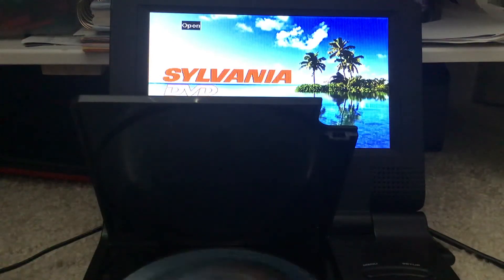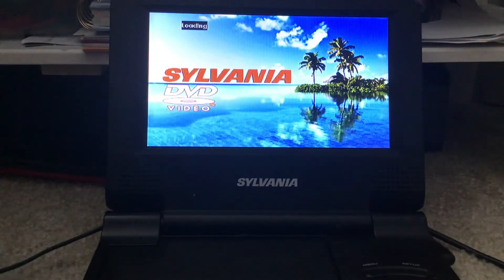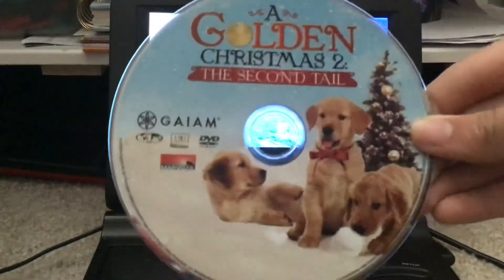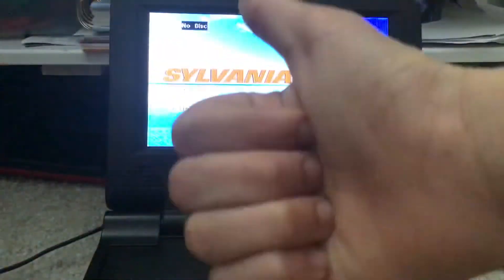And that's it for the opening to this Impractical Jokers 2-Disc set. Stay tuned for the next opening on A Golden Christmas 2: The Second Tale. See you next time, viewers.